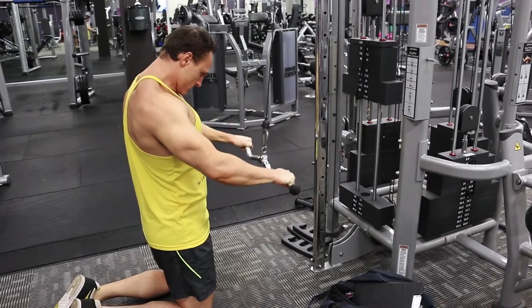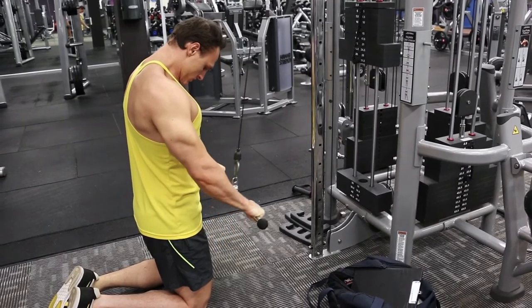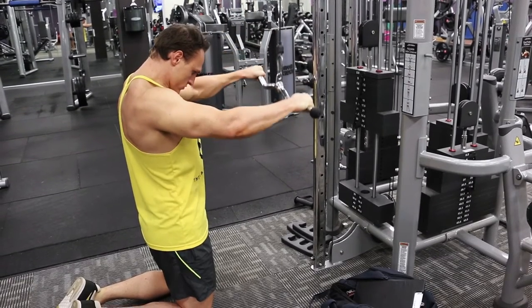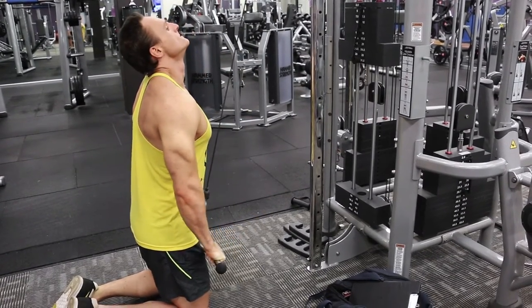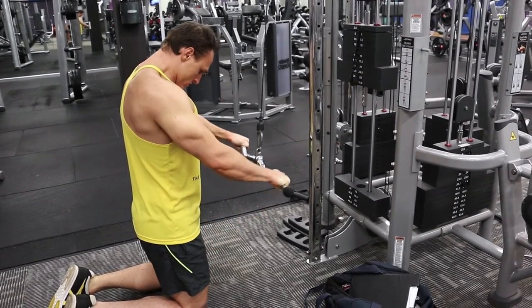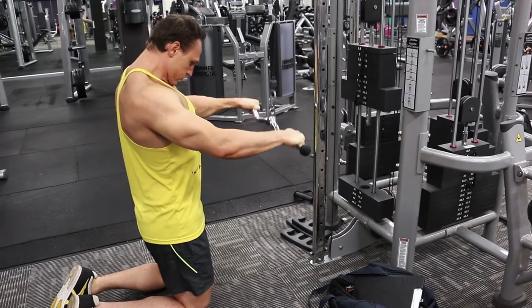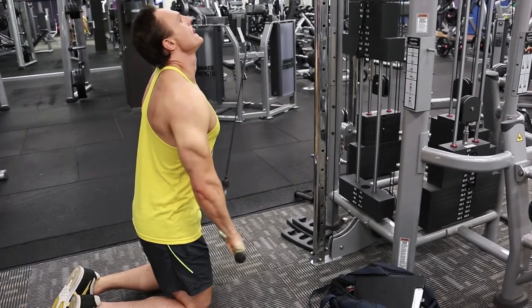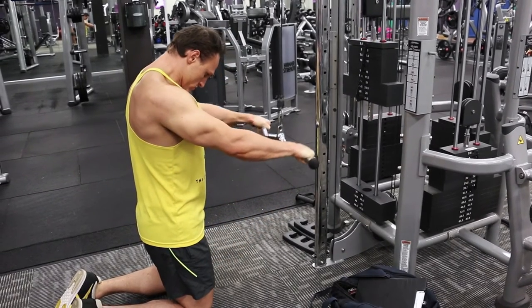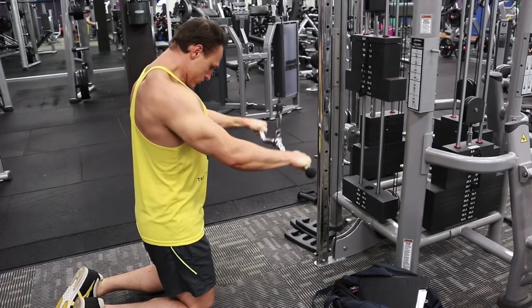The next thing I'm doing targets lat width: stiff arm pulldowns. These isolate the lats better than pulldown movements where your biceps come into play — they pre-fatigue the lats while keeping the biceps out of the exercise. So I do six to ten reps to failure with a 4-2-4 cadence, then run over as quick as I can to the chin-up bar and start doing chin-ups with a 4-2-4 cadence. The biceps, being fresher, help you get to the top position, squeeze for two seconds, then lower for four.